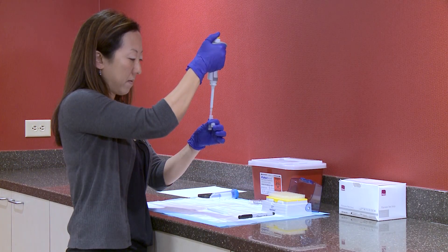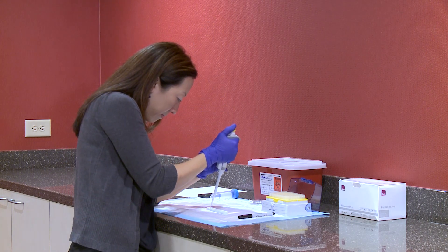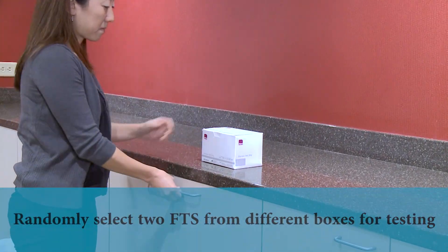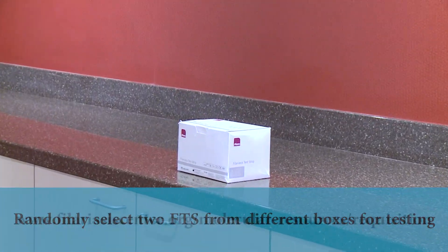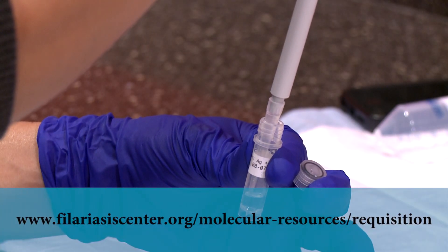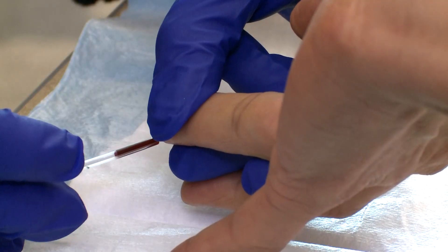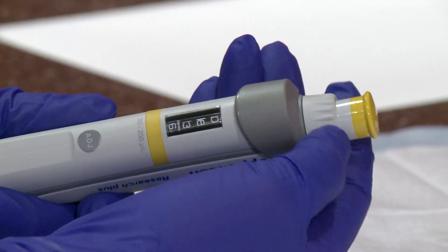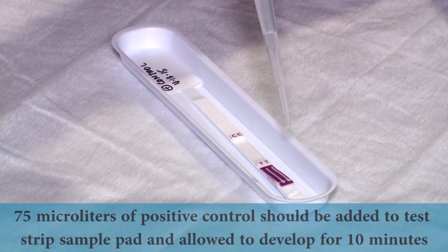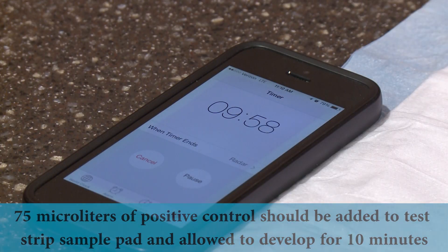Where available, a positive control should be used to assess two test strips from each lot of kits before beginning any field surveys. The test strips should be selected randomly from different boxes. Limited quantities of positive control can be obtained from the Filariasis Research Reagent Repository Center. The positive control should be used in the same way as a blood sample. If available, a calibrated pipette can be used to measure 75 µL of control. The control should be placed on the sample pad and allowed to develop for 10 minutes.